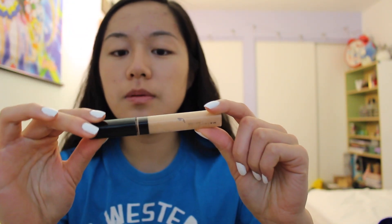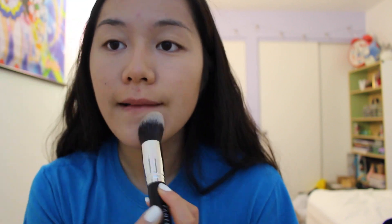Next, I'm going to be applying some concealer and I'm going to be using the Maybelline Fit Me Concealer in shade number 10. I'm just going to dot that all over my blemishes as well as my under eyes, chin, forehead, and temples. I'm going to be blending my concealer under my eyes with the Ultra Precise Foundation Brush, which is best for concealing the under eyes and nose areas.